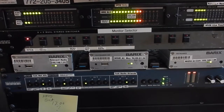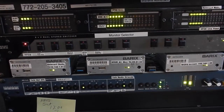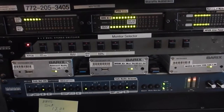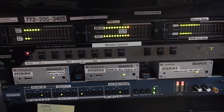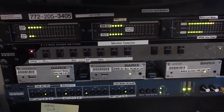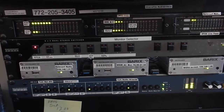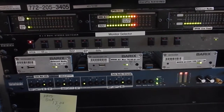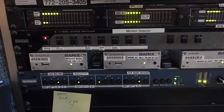and they send that information back to the meters that you see above them. In addition to that, there is a switcher there. It says Monitor Selector. We have the ability to punch a button there and listen to the audio that's actually being transmitted at the radio station, and it's a really good way to monitor what's going on. We like these little meter boxes. They